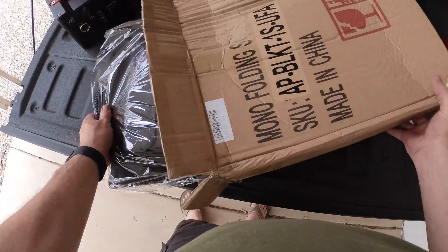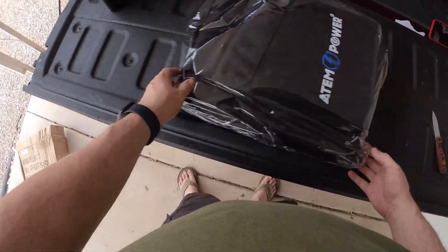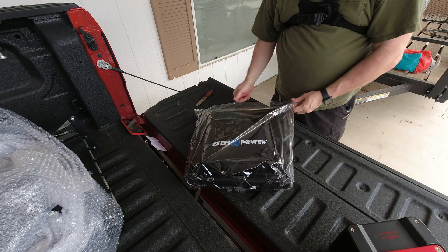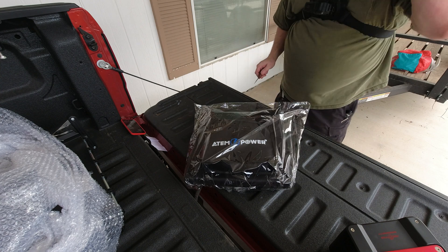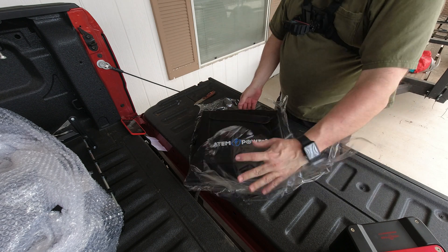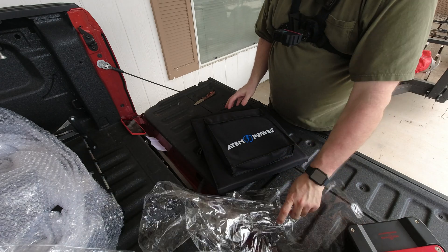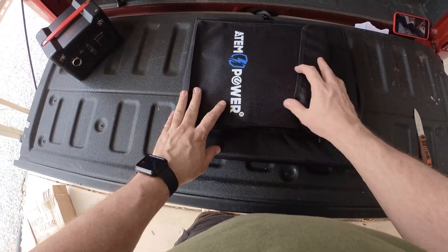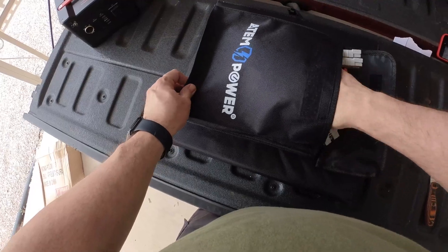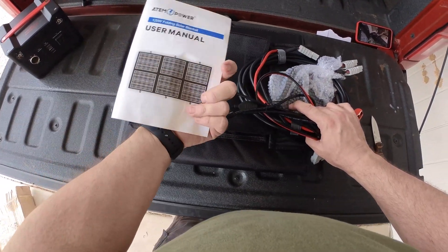Anyway, here we are — pull it out of the bag. The box looks like it was rode hard and put away wet, but inside everything looks to be safe and sound. It's kind of an interesting pack here. Let's go ahead and get this out of the wrapper. I'm getting eaten alive by bugs here. The things I do for you guys. Anyway, that sound is maddening, I would say.